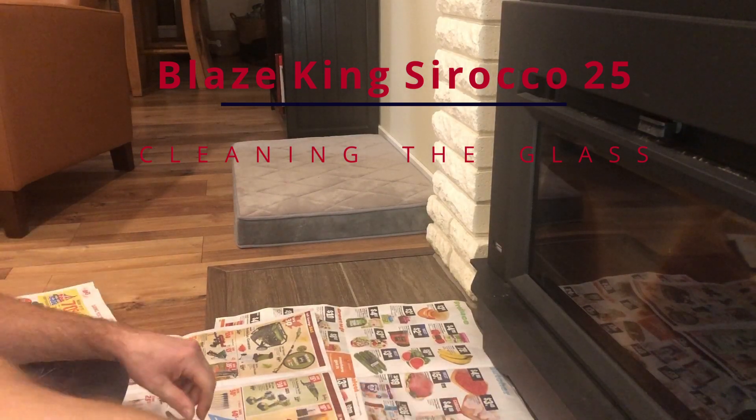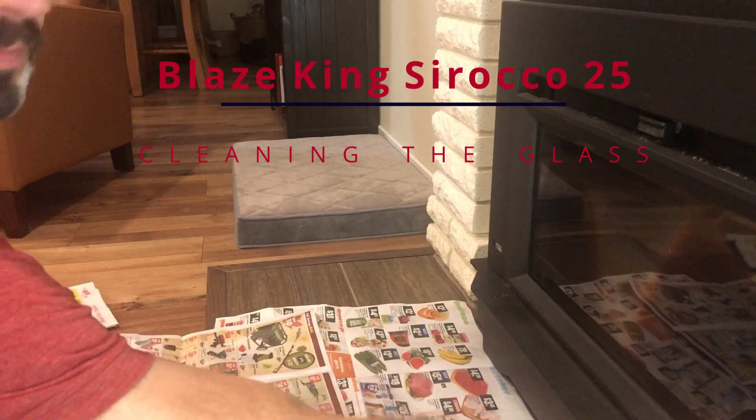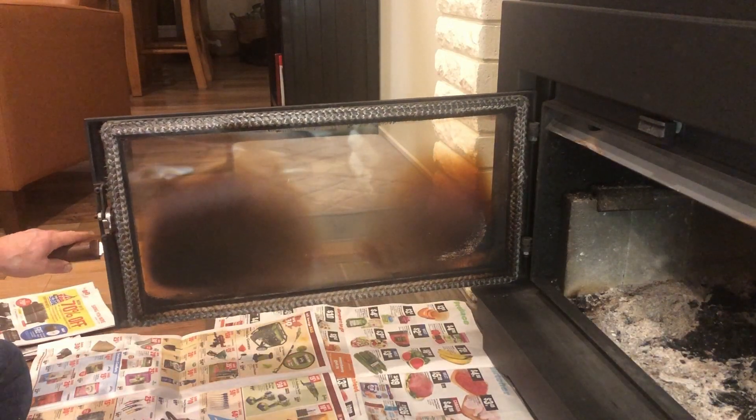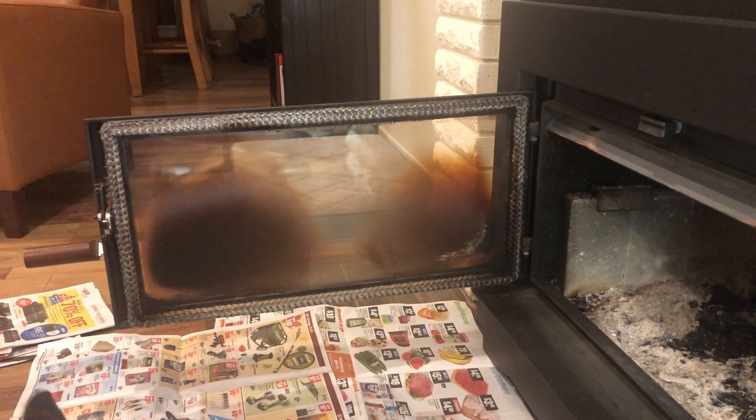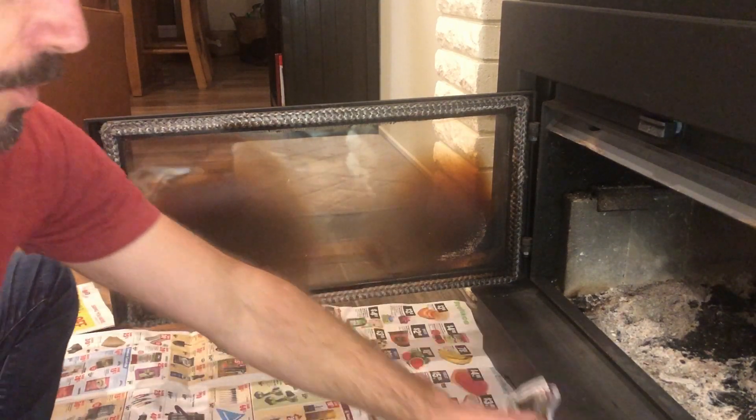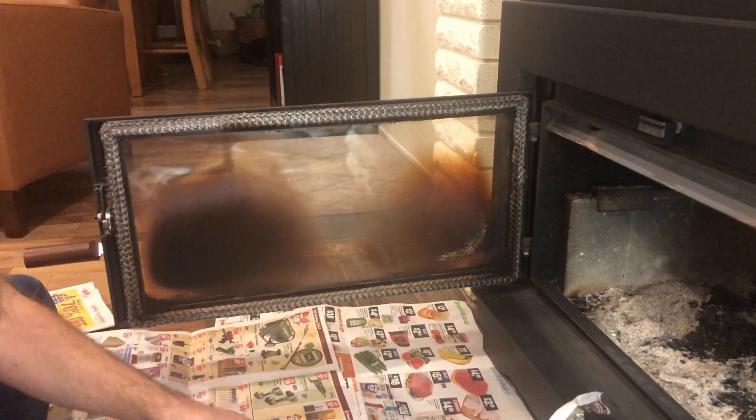This is how I've been cleaning the glass on the Sirocco 25. Open the door — one of the tough things about this wood stove insert is that it smokes up the glass quite easily.